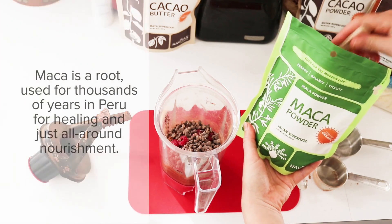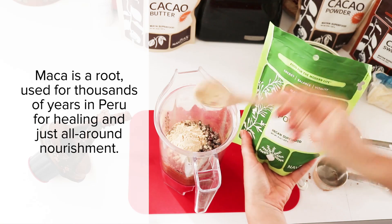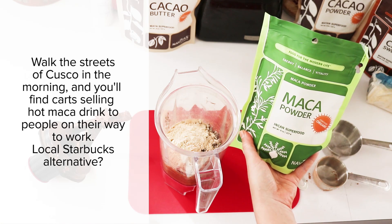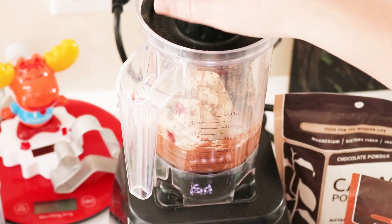Last but certainly not least, I'm going to add another superfood — some maca powder. This is a superfood from Peru that is said to help balance hormones. So for those of you who get irritable when you eat chocolate, this is a great thing to add. And we blend.